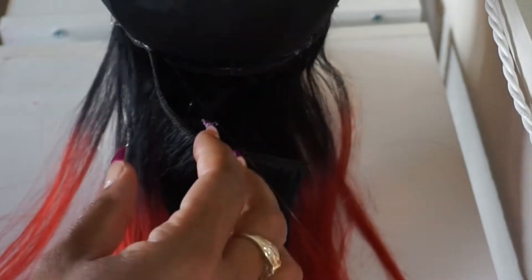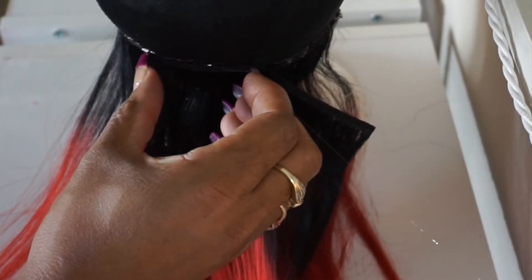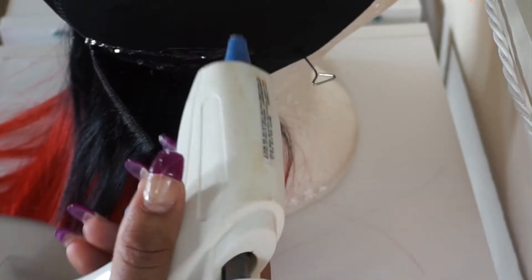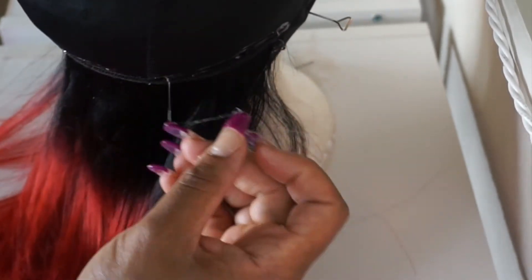It's the same way if it gets messy and gets on the hair — just let it dry and rub it off. Working with hot glue is really simple and a quick method to make a wig. It's not messy at all for the simple fact that once hot glue dries, it's peelable.